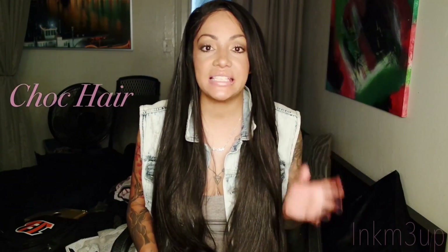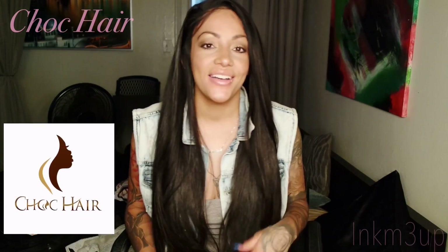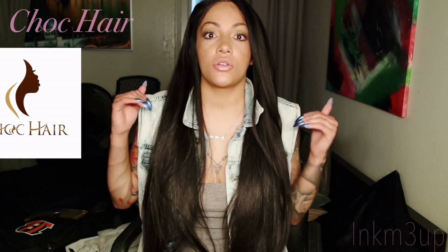This hair is from — I don't know how to pronounce it — it's CAC HOC hair, so maybe 'choc' hair, something like that. Even though I don't wear straight hair all the time, this is definitely the best straight hair I've ever gotten, period. Look at that — it really is so silky. I cannot stop running my hands through this hair. It is so pretty.